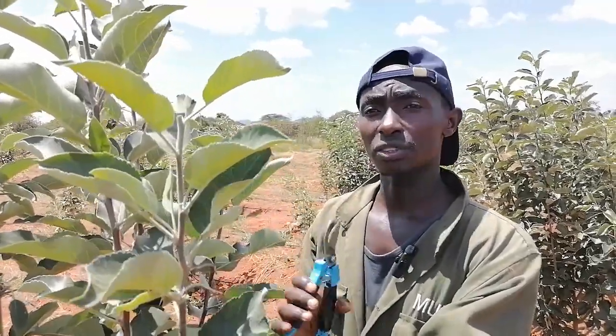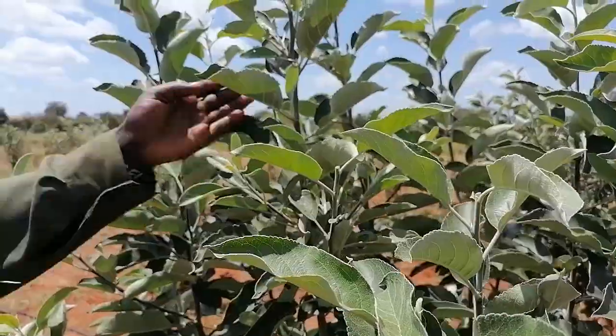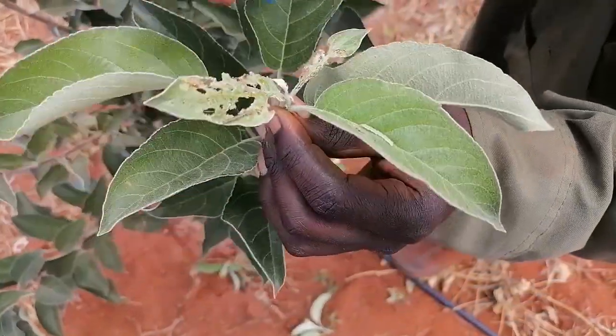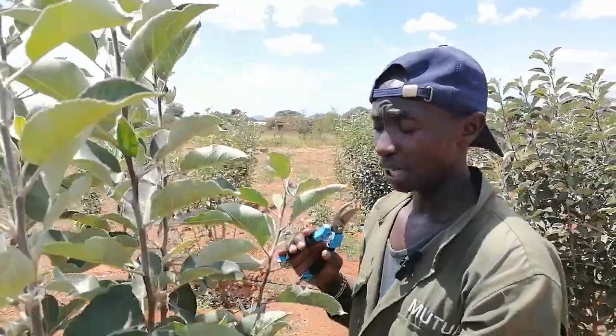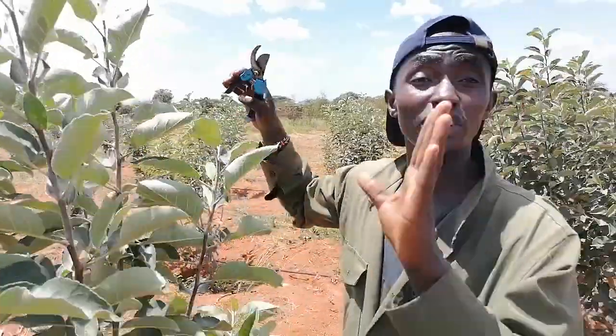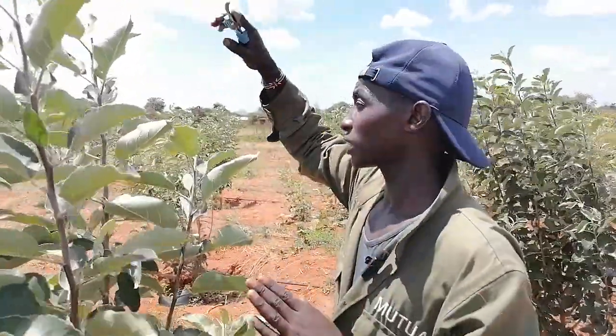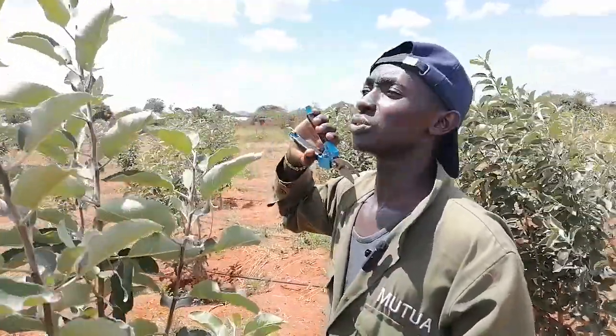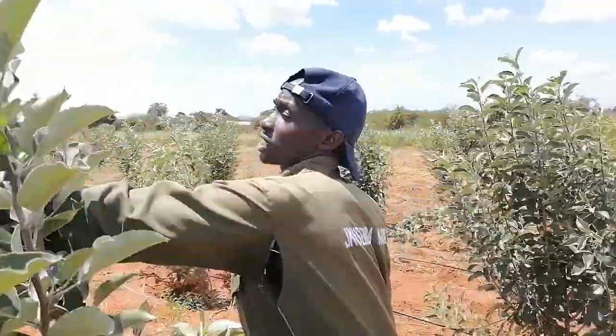We are pinching the trees so they can start forming flower buds and begin producing fruits. Pruning is done at the end of every season to boost fruit production and prepare the tree for the next season. There are different types of pruning: we can prune to produce flowers, to shape the trees, and also to maintain the height of the trees so they don't grow too tall and stop producing flowers.